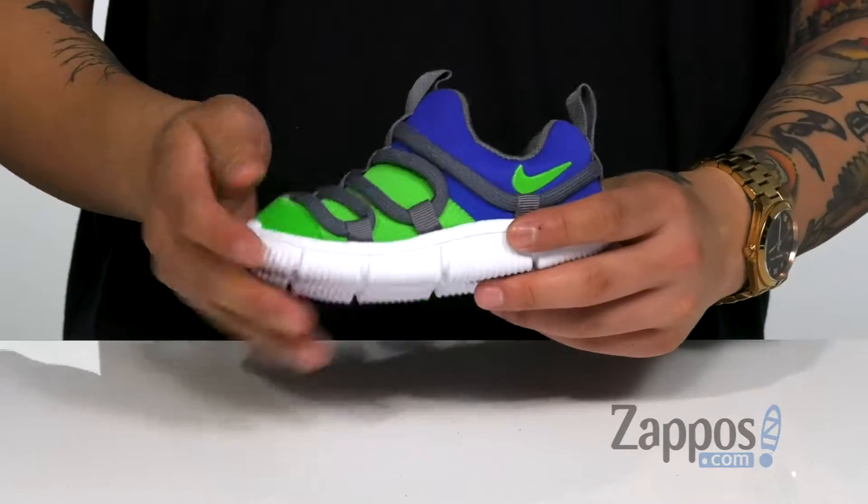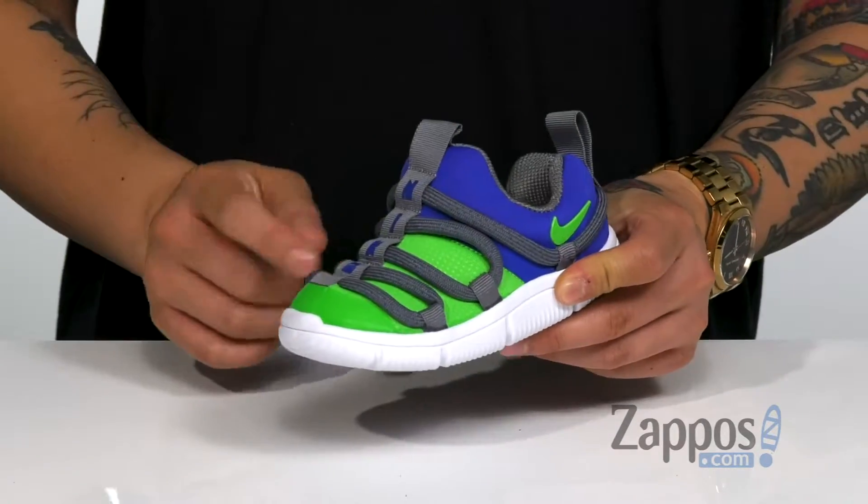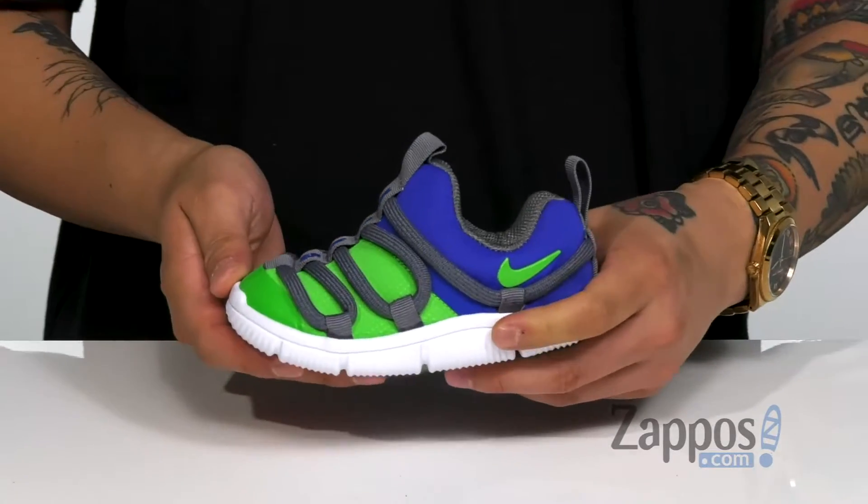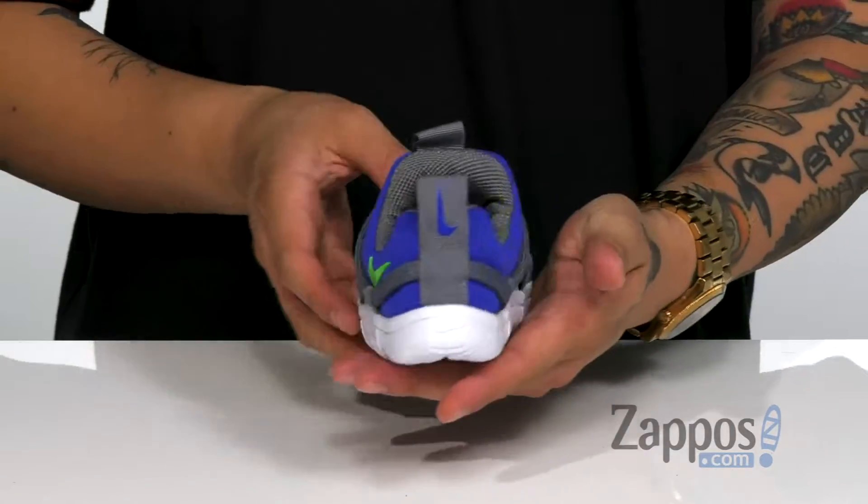This lightweight shoe from Nike Kids features a very breathable mesh and fabric upper. You have synthetic overlays at the toe area for added protection, durability, and of course style.